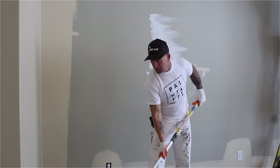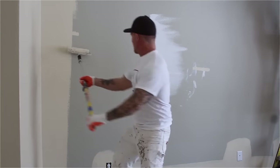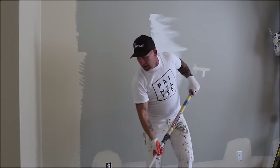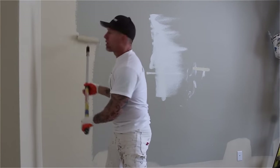We've got two walls done now — we're approximately 20 minutes into it. You definitely want to pull all your masking before the paint or caulking dries.